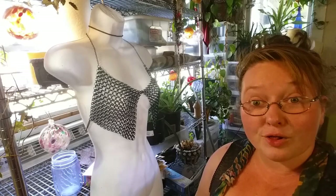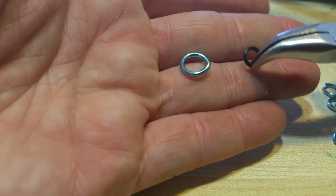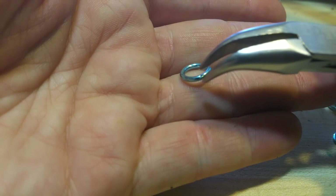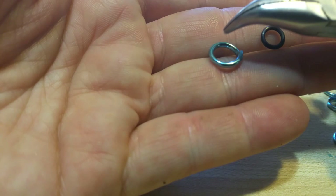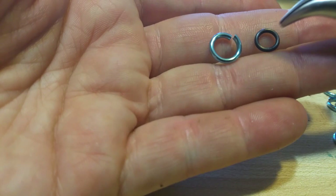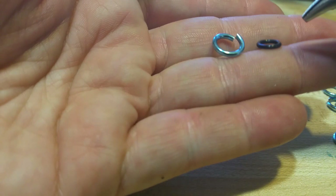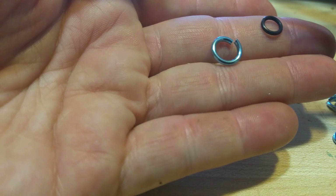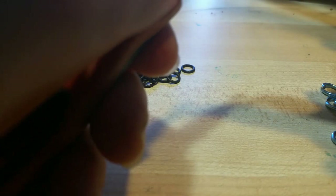Let's get a close-up view of this and get weaving. Here we have our two different ring sizes: an 18-gauge 3/16 stretchy rubber — it's EPDM rubber rings from TheRingLord.com — and a 16-gauge quarter-inch anodized aluminum from TheRingLord. This size will work out, but you can go bigger with this ring and smaller with this ring, just as many different combinations as you feel like trying with inner diameters and gauge thicknesses. The technique will be the same regardless.